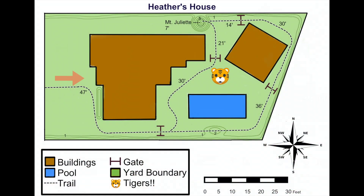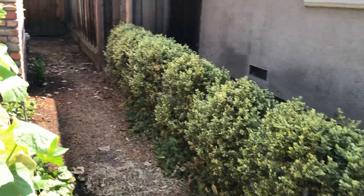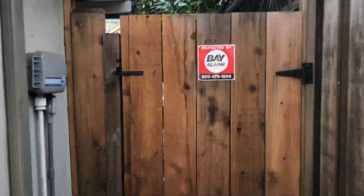As we follow the twists and turns of this path, we come across a new symbol. And whenever we see a new symbol, we should always refer back to our legend, where we can see that this is a gate. So we know that pretty soon, if we follow the trail correctly, we should see a gate up ahead.